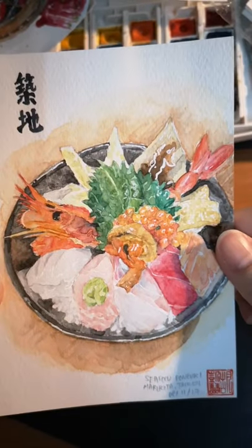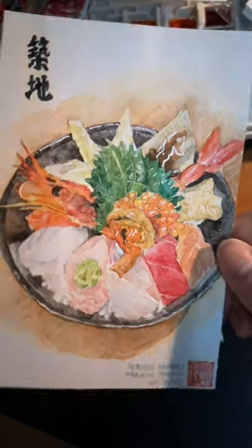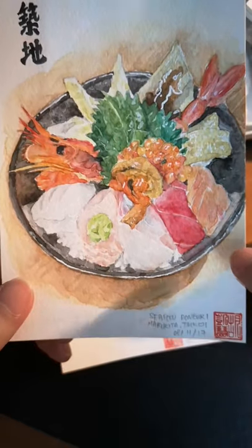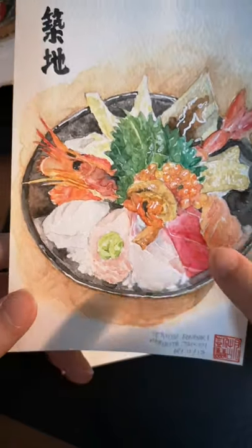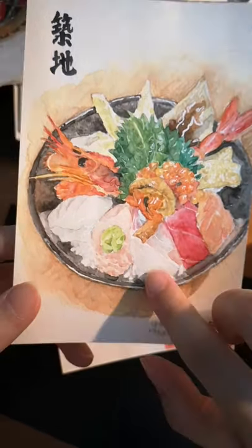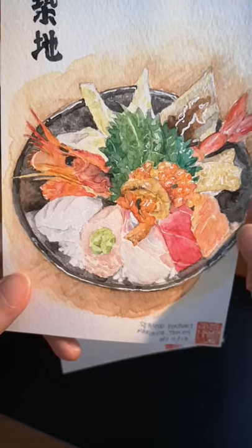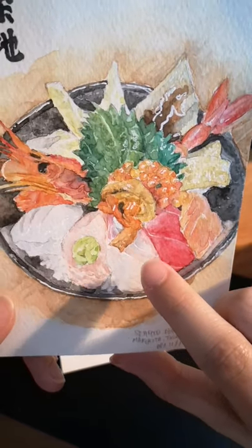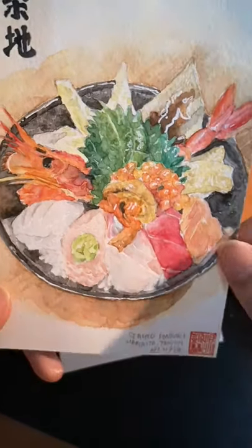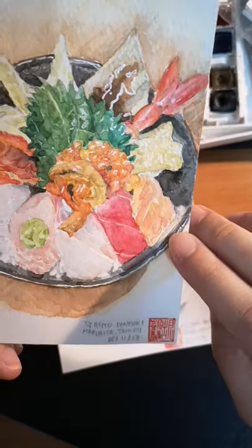This one took a lot of time. If you've been to Japan, you've probably been to Tsukiji, the seafood market. So I had their Kaisendon, which is like sashimi rice bowls — salmon, tuna, and an assortment of sashimi. This took very long. I quite like the part of the fish where I got the textures with the grey portion quite realistic. I think I could have done better on the salmon part — it does not look like salmon at all. But what's done is done.